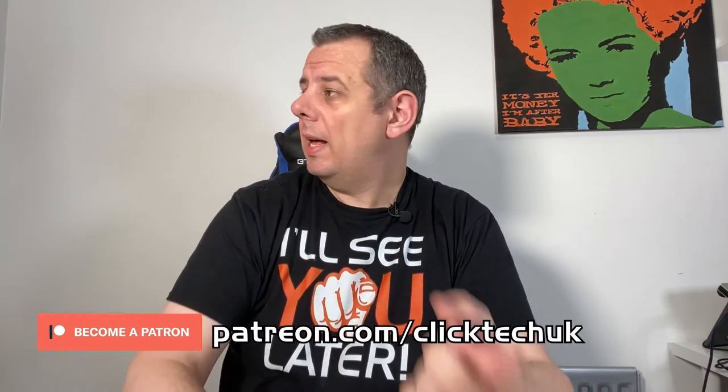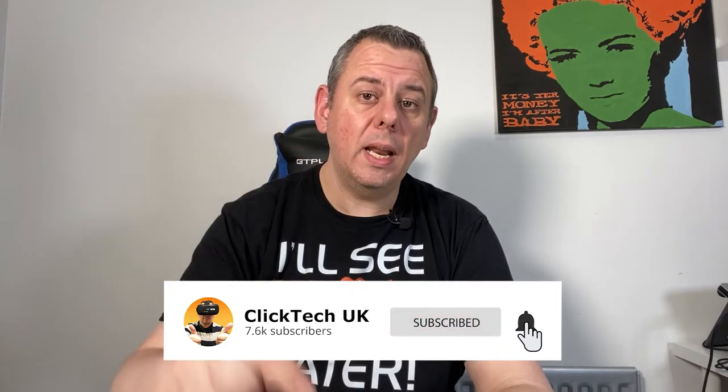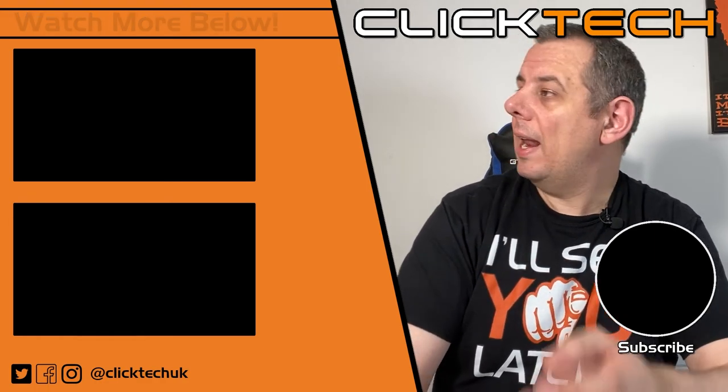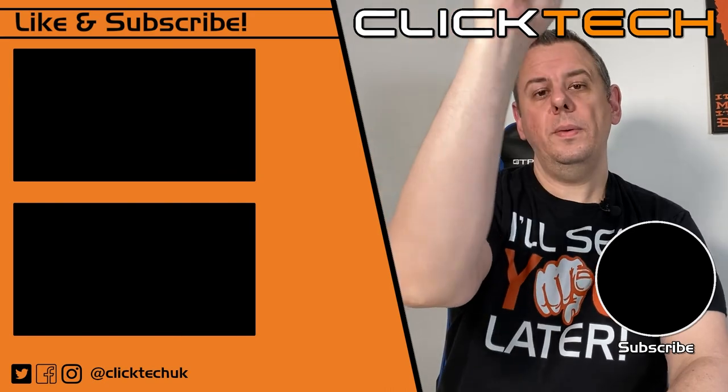A huge thanks to everyone who supports the channel, especially my current Patreons — links to my Patreon are in the description below. You can also visit our Teespring store for merch like the t-shirt I'm wearing today. Give this video a like, subscribe below, and click the bell notification icon so you're notified every time I upload. Thanks for watching — see you later!